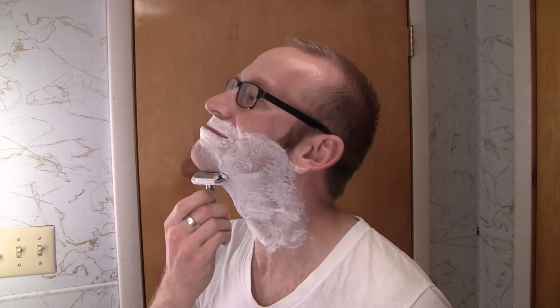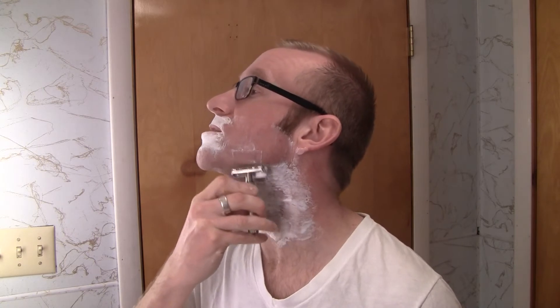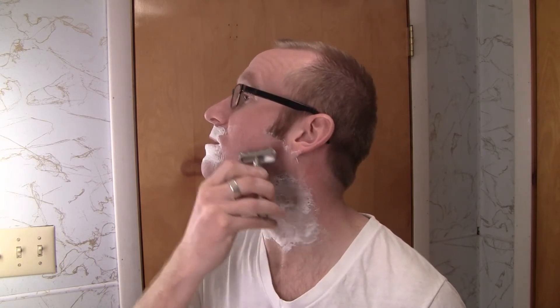Shave number two with the Gillette Bottom Dial. Hear that bark — this razor. Even on setting seven, it is a powerful, powerful razor. The weight of it, the head is totally different. It's pretty intense. Even on a number seven setting, not number nine, wow.